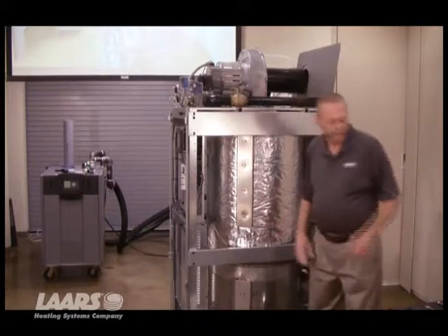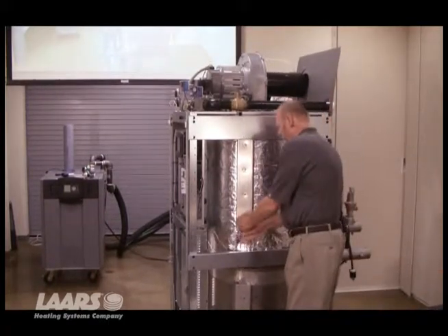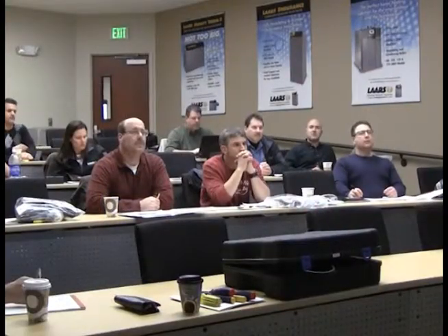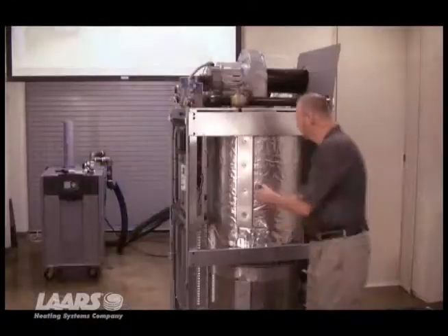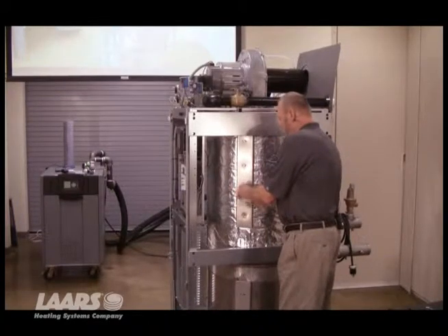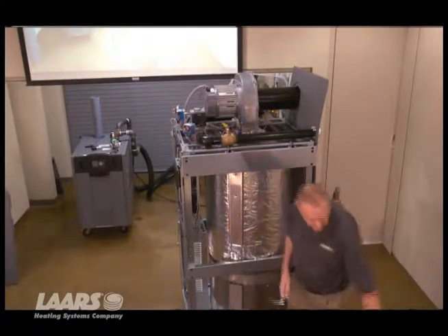So we're going to go ahead and open this up. We're going to take an 11-millimeter socket and remove the clamp. Underneath this clamp, there are a couple more bolts that draw the shroud bands together so that you keep a tight seal on the combustion chamber.